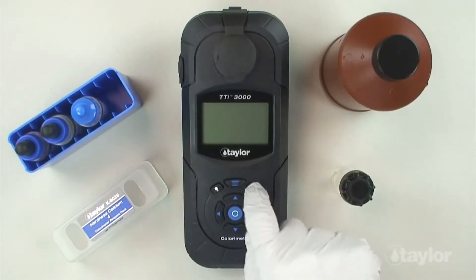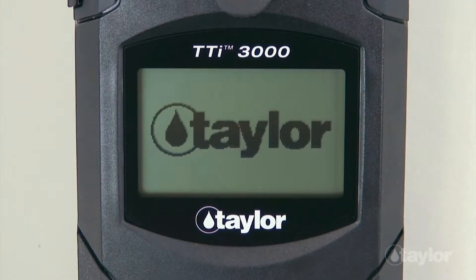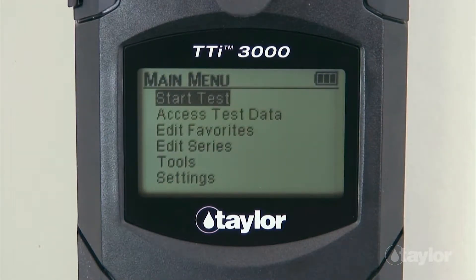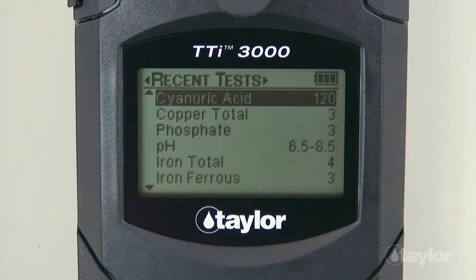To begin, press the power button to turn on the colorimeter. Press the main menu button and select a test menu: all tests, recent tests, or favorites.